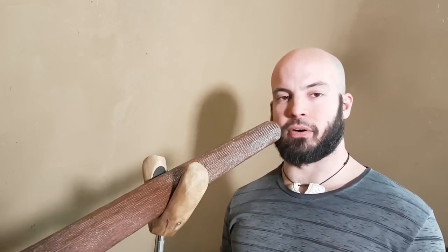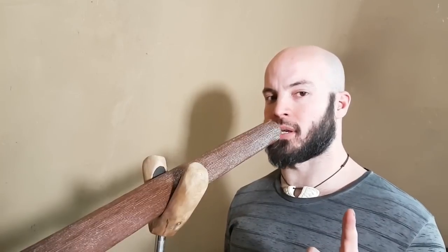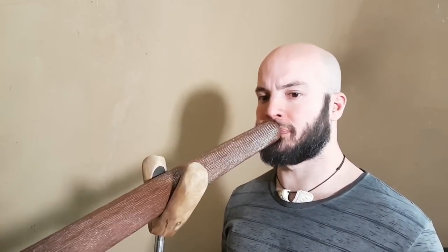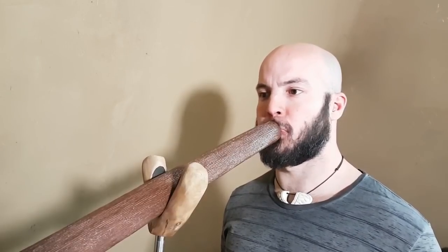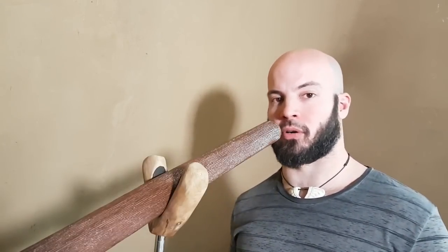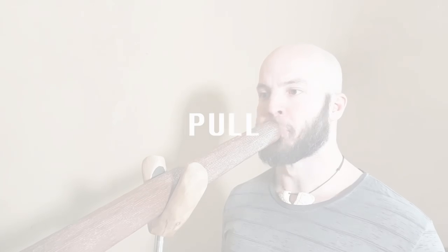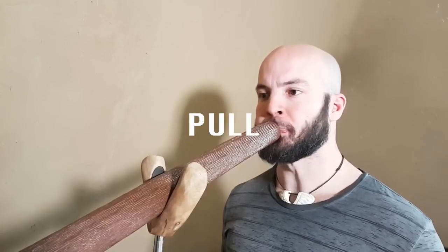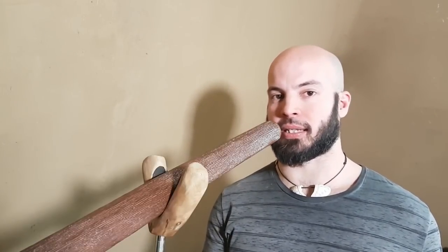Besides these two basic exercises — the basic push, which needs to be like a bullet, it needs to explode a little, firm; and the basic pull — you can practice your Takawaka to have more of a push quality or more of a pull quality. Keep the movement the same but balance the energy more in the body sense or more in the mouth sense.